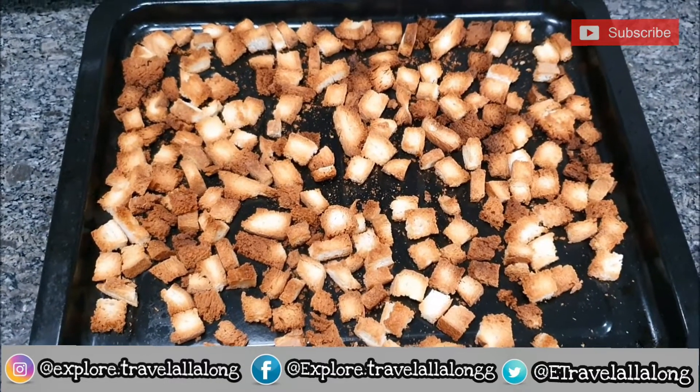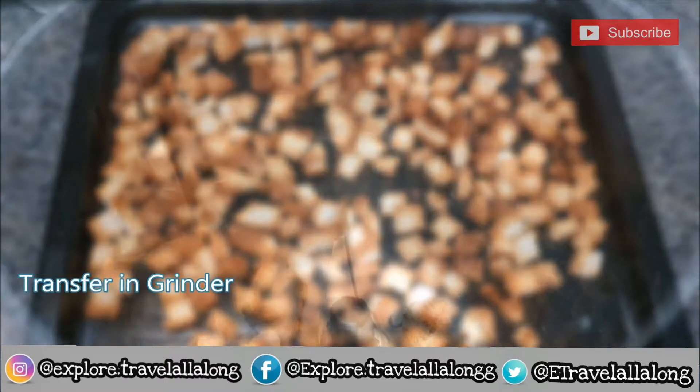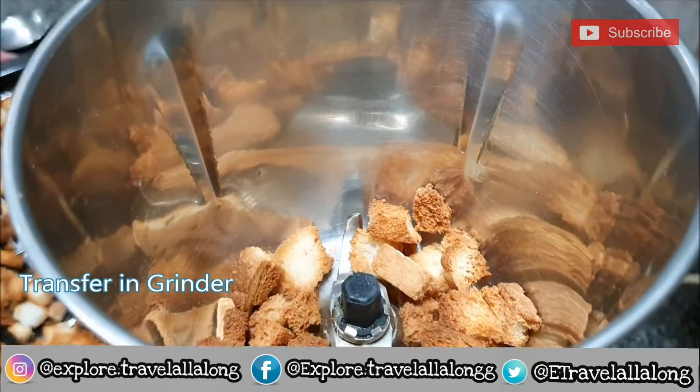Let this cool for at least 15 to 20 minutes. Now we need to transfer it into a grinder and grind it.